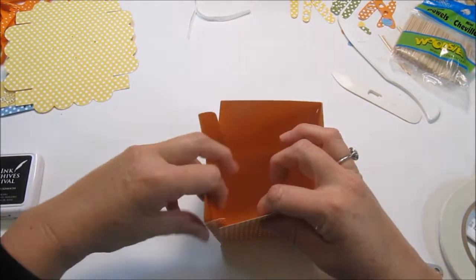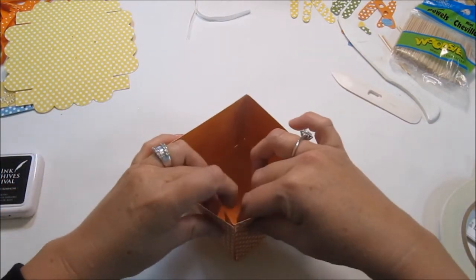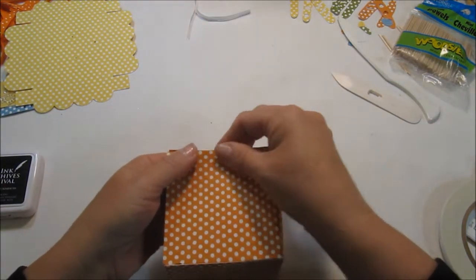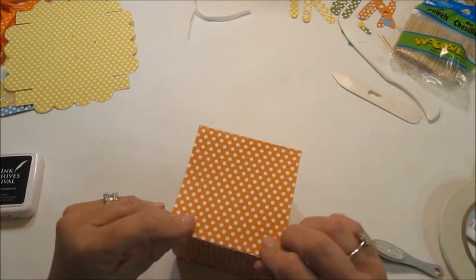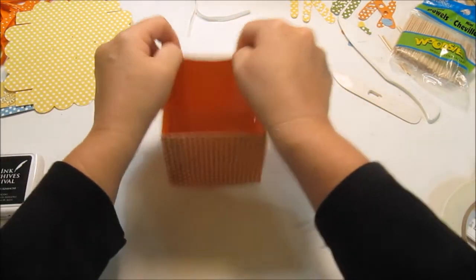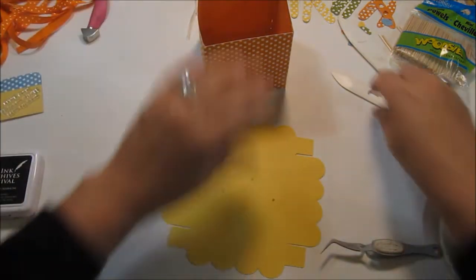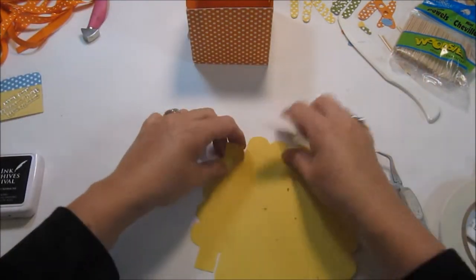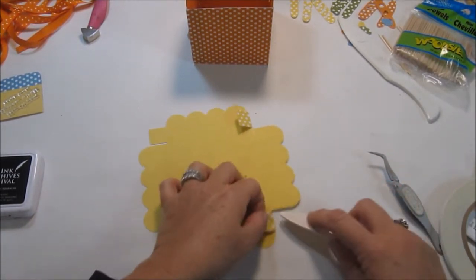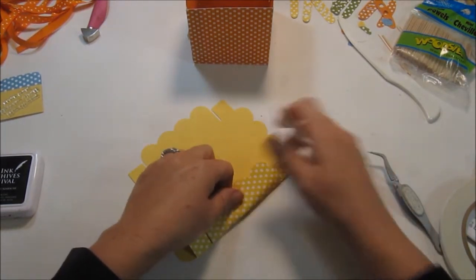We're going to fold these two sides in, then make the lid. I'm just pressing down here and there to make sure I've got everything on correctly. And there you have your box — how cute is that! Now we'll go to the lid. It's got the little tick lines, same as the box, and you just follow those little tick lines and press down with your bone folder to give it a nice crease.